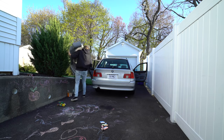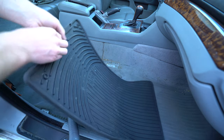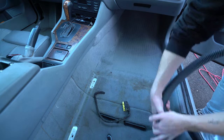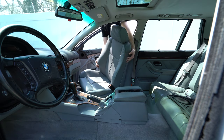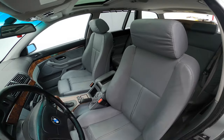Welcome to episode 3 of the Great E39 Touring Rescue Series. Last time I replaced the front seats with sport seats and thoroughly cleaned the carpets. In this episode I'll replace the rear seat, upgrade to an M5 sport steering wheel, and begin mechanical repairs.